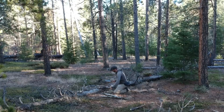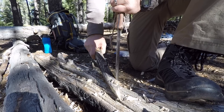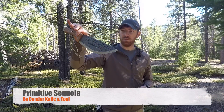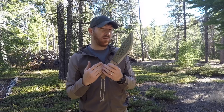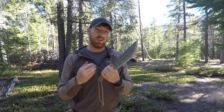Welcome to the channel, welcome to another episode. I'm Aaron, your host here at Gideon's Tactical. I first saw this blade all the way back at Blade Show, and I basically couldn't put it down for the hour and a half I was at the Condor Knife and Tool booth. What we're looking at is the Primitive Sequoia from Condor Knife and Tool, designed by Matt Graham, one of the hosts of Dual Survival. We're going to take a look at this today — pros and cons, whether or not this is a good tool, what it's best suited for, and what drawbacks we'll discuss.